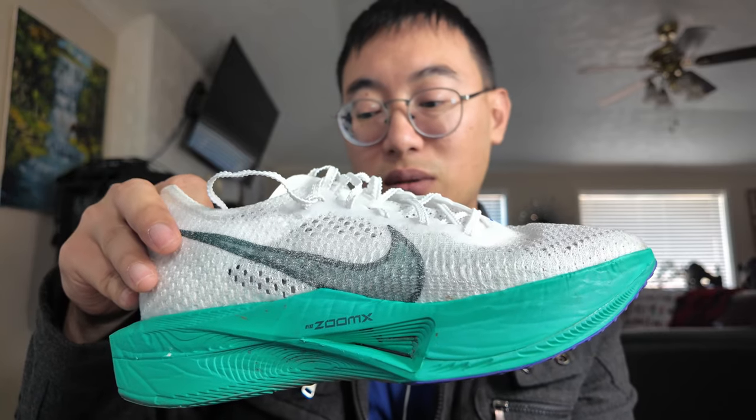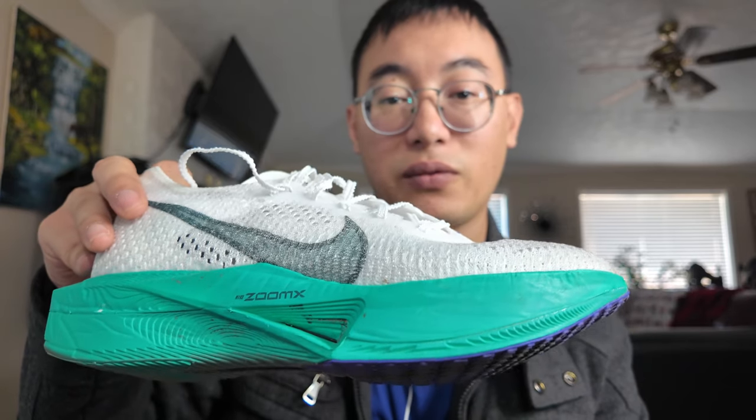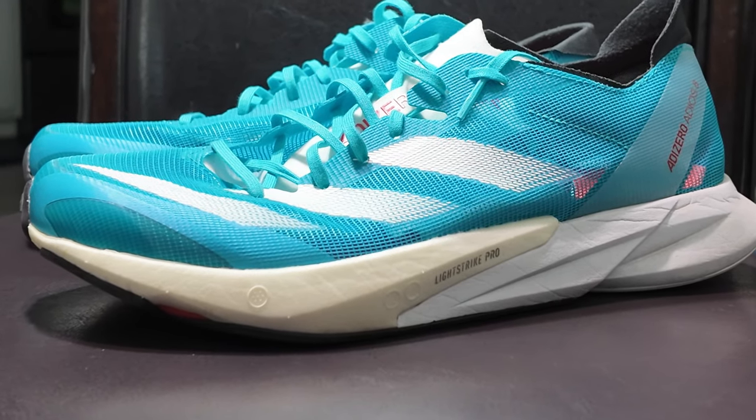The foam on the Vaporfly — the Zoom X — is very comfortable. You can run a lot of miles on this shoe and not feel anything. That's why I think it would be a great pairing option. That's all I have for today. Thank you for making it to the end of this video. Love you guys, have a good one.